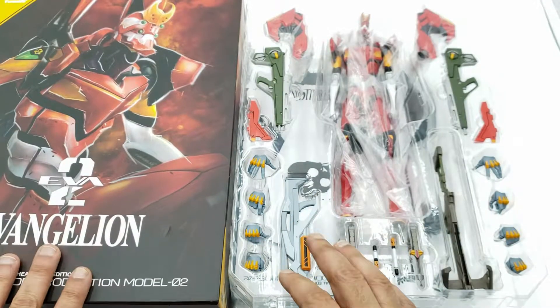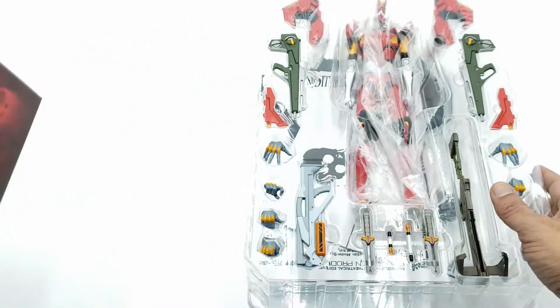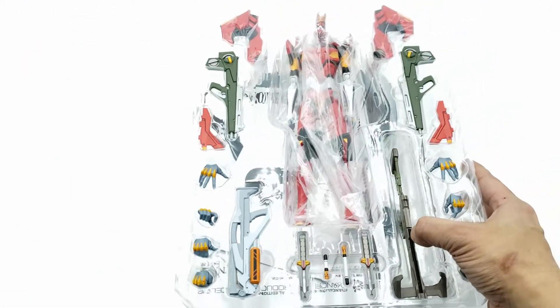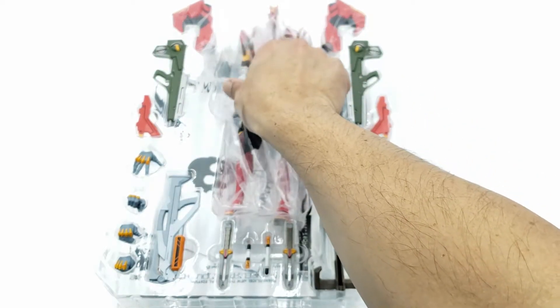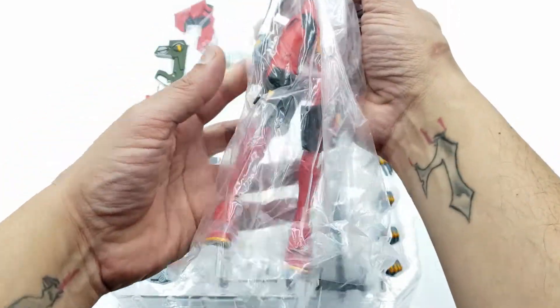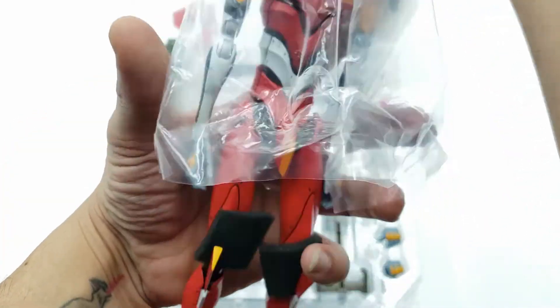Once we get the box open and move it out of the way, this is what you get inside — a whole lot of things, so it's a time-consuming one. Since I don't know this character that well, I don't know all the items in there, so I know I'm going to hear it from people in the comments. But I don't mind — it makes me a better reviewer and collector. The day I go without learning something new is a day wasted, so let's learn together.